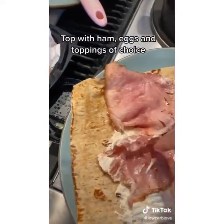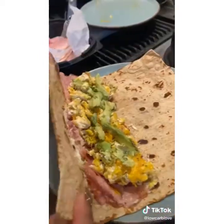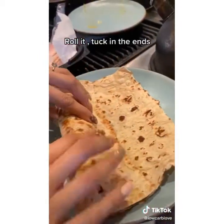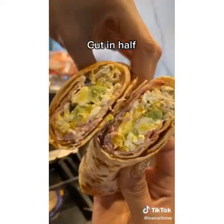You can also use sour cream or any spread. Then start topping it off with our ham, now our cheesy eggs. I also added avocado and salsa. Now let's roll it up, make sure you tuck in the end, and cut it up.